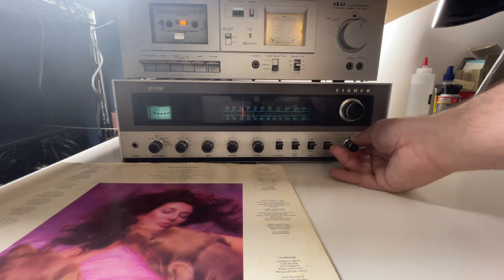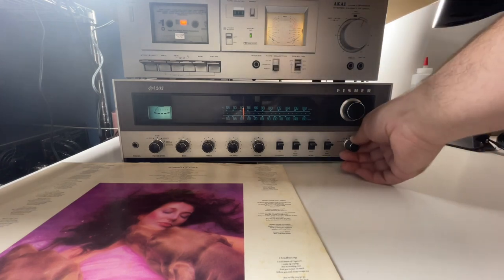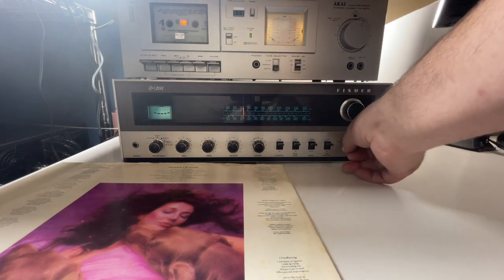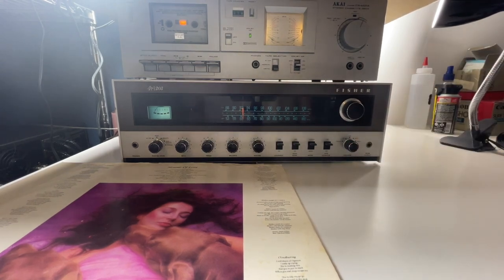We're hitting the phono input — a little Kate Bush. Oh, that's not the phono. There we go, there's the phono. Let's run that all the way up.